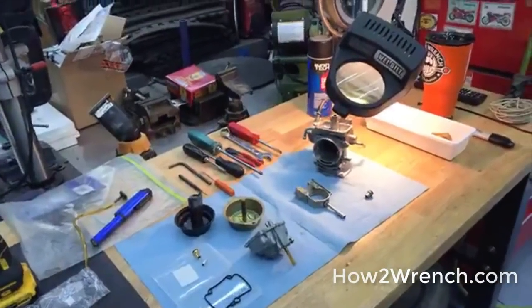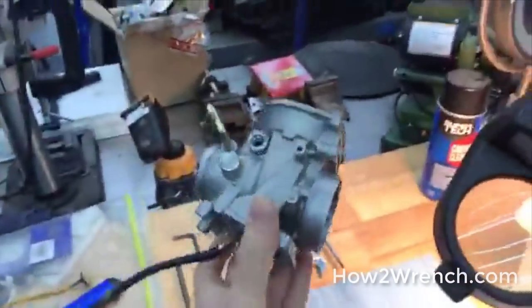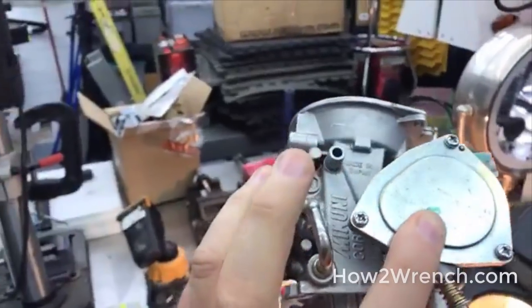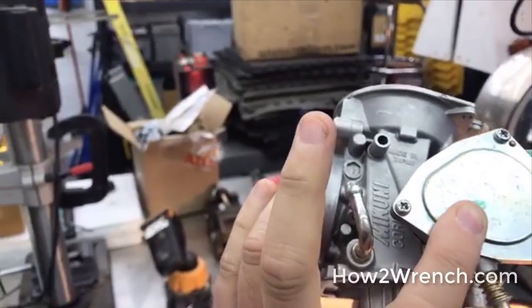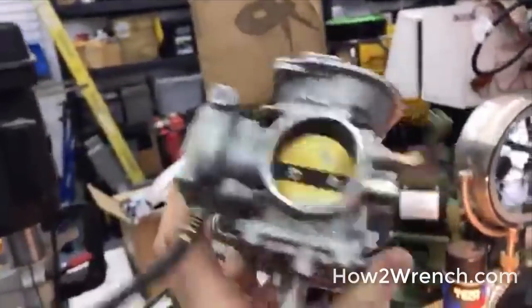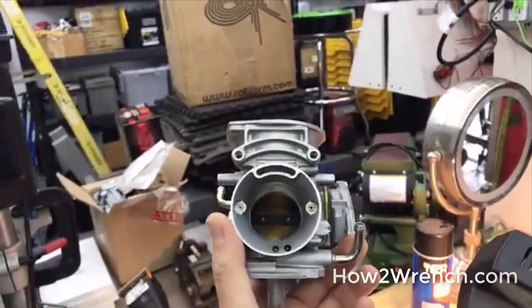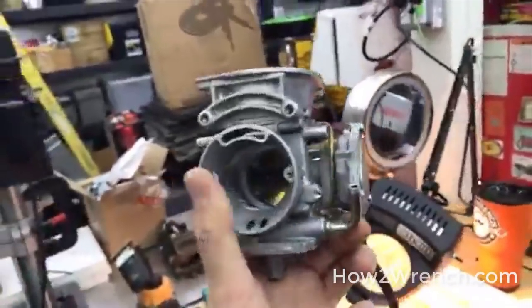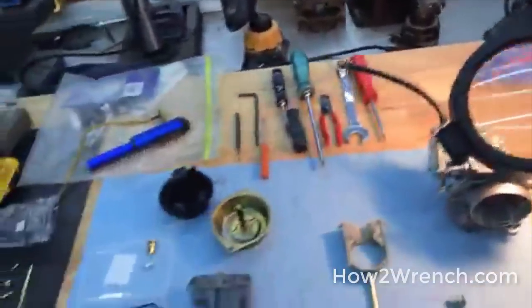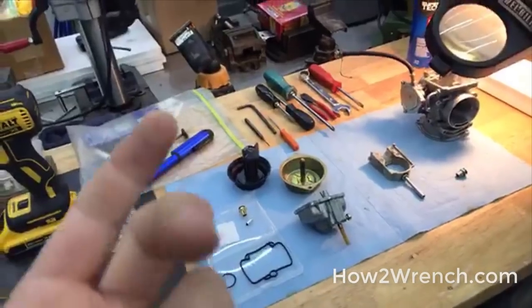I've got everything you need to service these correctly, but you've got to do all the steps — you can't skip anything. This Mikuni carburetor style is used on everything from motorcycles and ATVs to small aircraft. Quit thinking so make- and model-specific when you're trying to learn a skill set. That's why you come to How to Wrench — to understand how to do it so you can repeat it in a career or do it right for yourself.